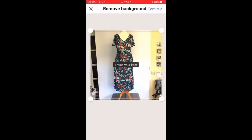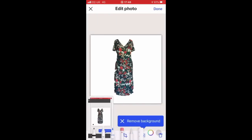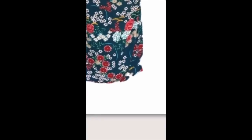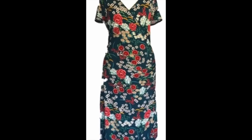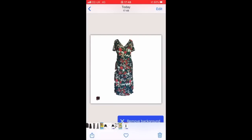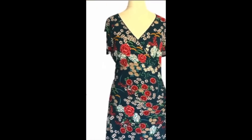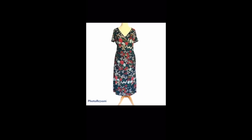Let's see what happens with this dress. The edges are still leaving shadowing and they're quite jagged — not smooth at all. It's taken out little chunks of the sleeve and also left some background in. Now let's compare that to the PhotoRoom app. The lines are a lot clearer, a lot sharper — even though it's not perfect, it's so much better. And it hasn't left any of the background in.